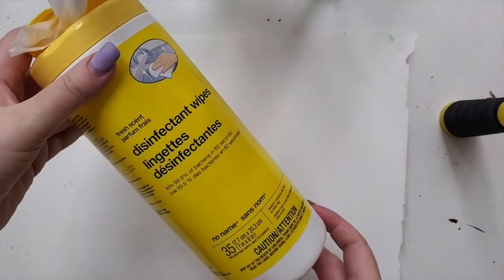Hi guys, thank you for joining today. We're going to do very easy, very fun tie-dye napkins that you can later put into a frame and it creates really cool artwork. I'm going to use disinfectant wipes — you can also use baby wipes, or paper towels that are slightly moist.